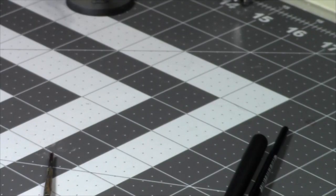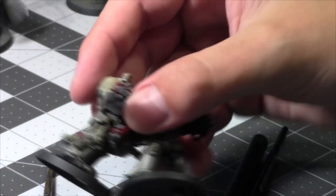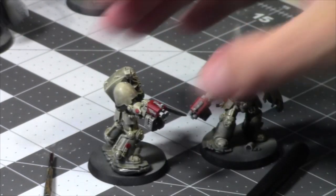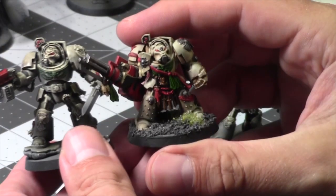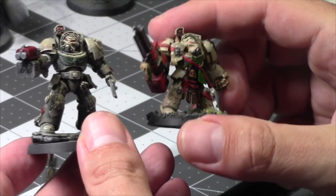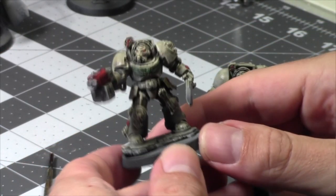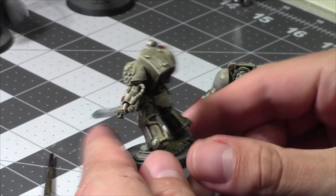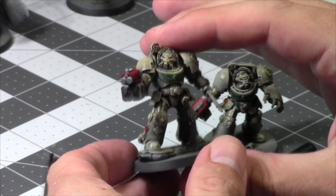Today I'm going to be working on some Deathwing Terminators. Here's one from the command squad — I have one guy separate because I'm going to do a quick painting tutorial, probably on a slap chop method. Just as a reference point, I painted these guys a slightly different technique. I painted my Deathwing years ago — they were very bright and not a lot of detail. I painted them very quickly for some videos with Mini Wargaming back in sixth edition Dark Angels.